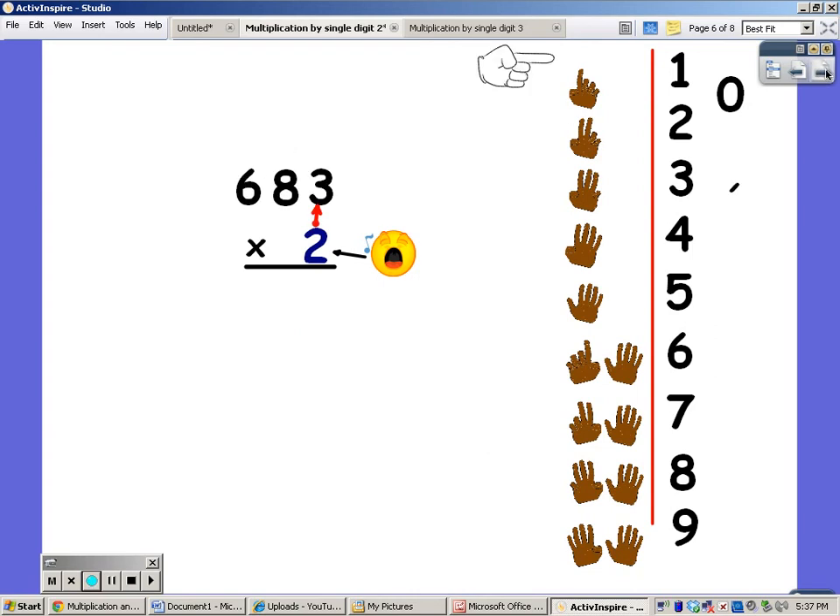Let's try that again. I'm going to say my twos for three fingers. Two, four, six. And that goes underneath the two. Now I'm going to say my twos for eight fingers. Two, four, six, eight, ten, twelve, fourteen, sixteen. The one goes up, and the six goes down.